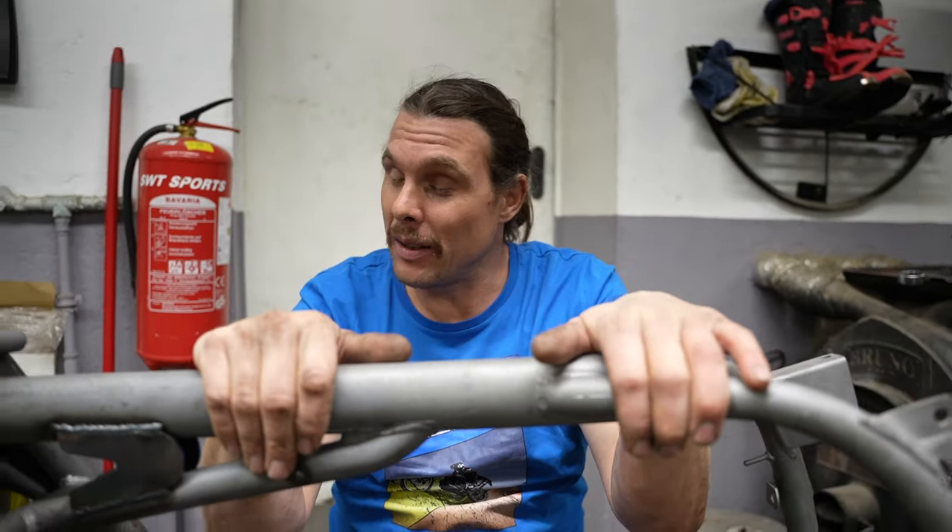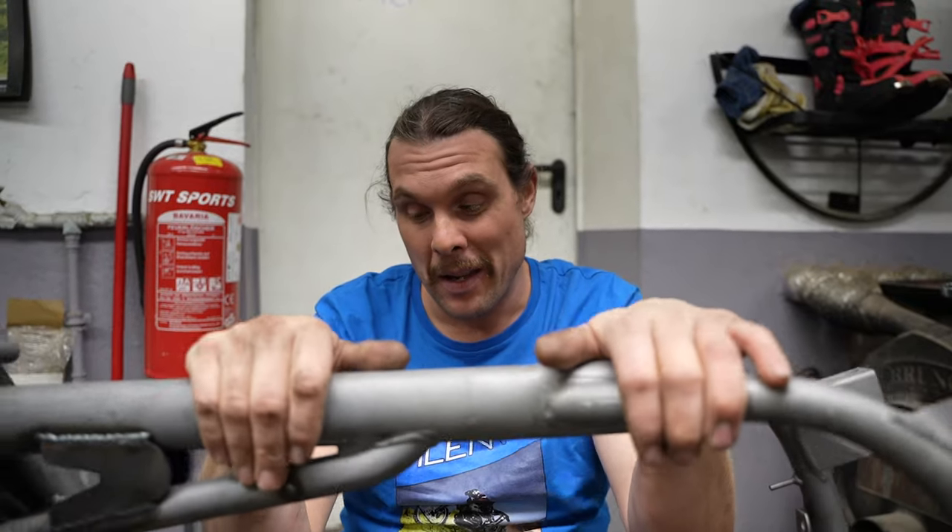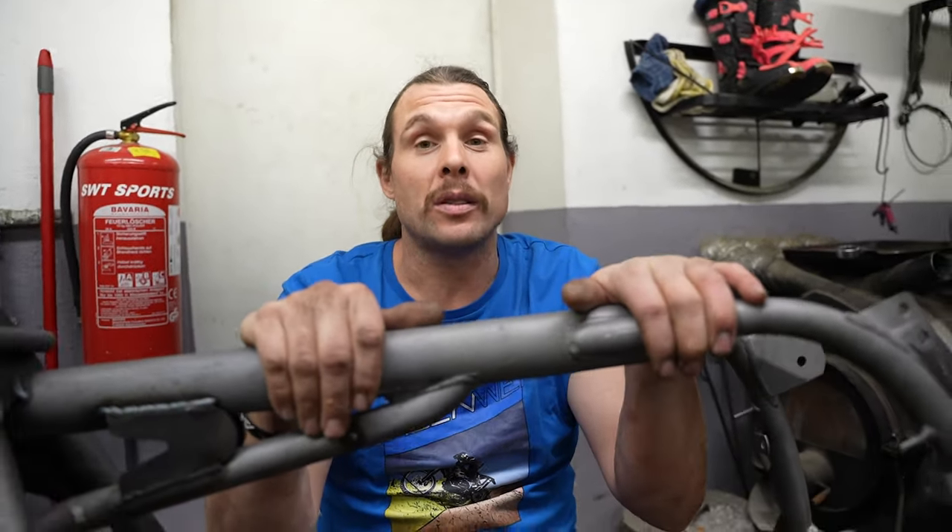Soviel zu dem Technikbereich. Wenn jemand so eine Richtbank bauen will – das ist eine elendige Arbeit, deswegen habe ich es auch lieber gekauft. Wenn euch das Video gefallen hat oder ihr Fragen habt, lasst ein Like und einen Kommentar da. Könnt gern schreiben, war gut oder war nicht informativ. Wäre auch total toll, wenn ihr den Kanal abonniert. Wir haben auch einen Instagram, TikTok-Kanal und sind auch auf LinkedIn. Wir sind einfach eine Nische von der Nische.